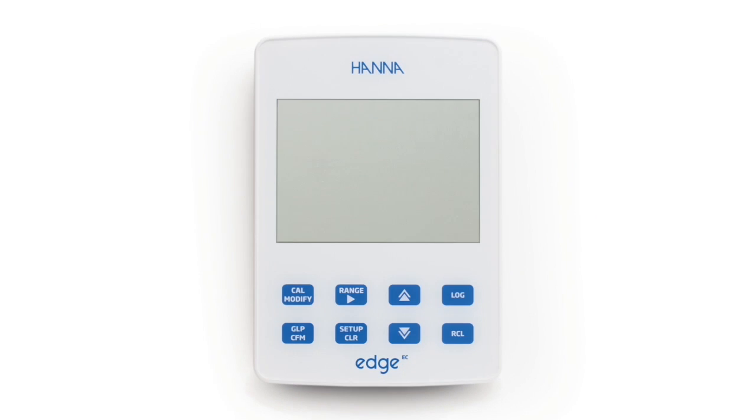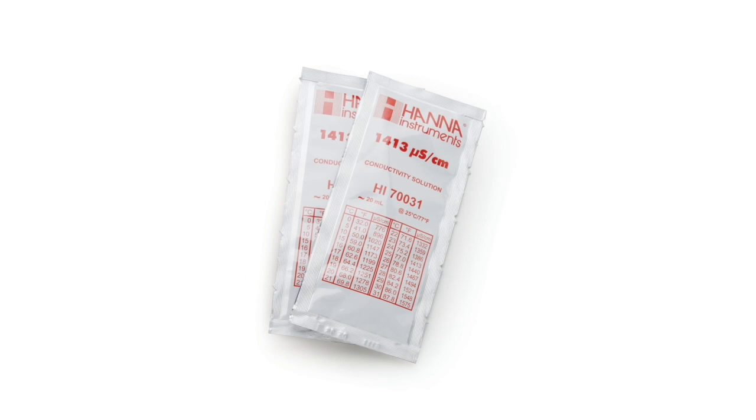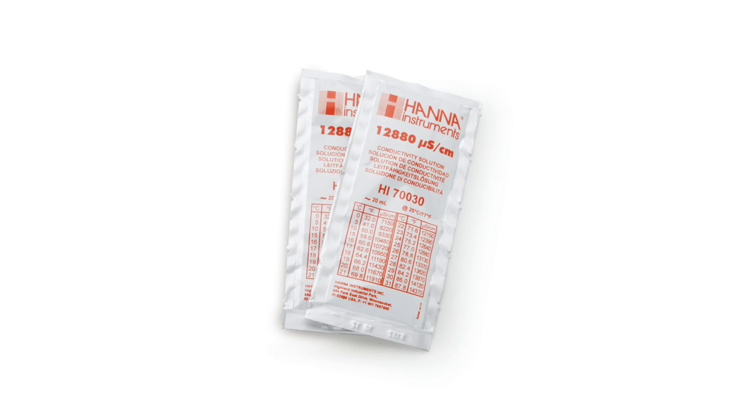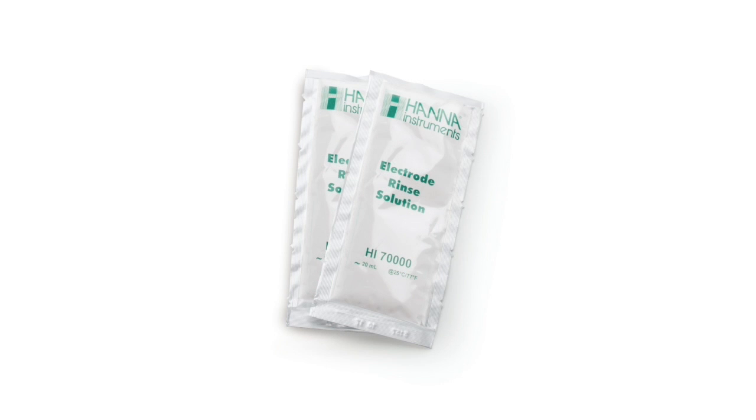Along with your meter, you will receive the following: the HI763100 4-ring conductivity probe, sachets of 1,413 microsiemens per centimeter conductivity standard, 12,880 microsiemens per centimeter conductivity standard, and 5,000 microsiemens per centimeter conductivity standard.